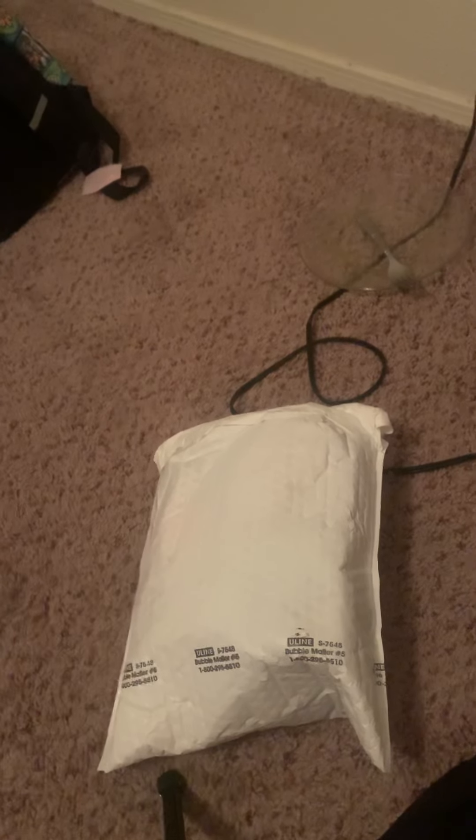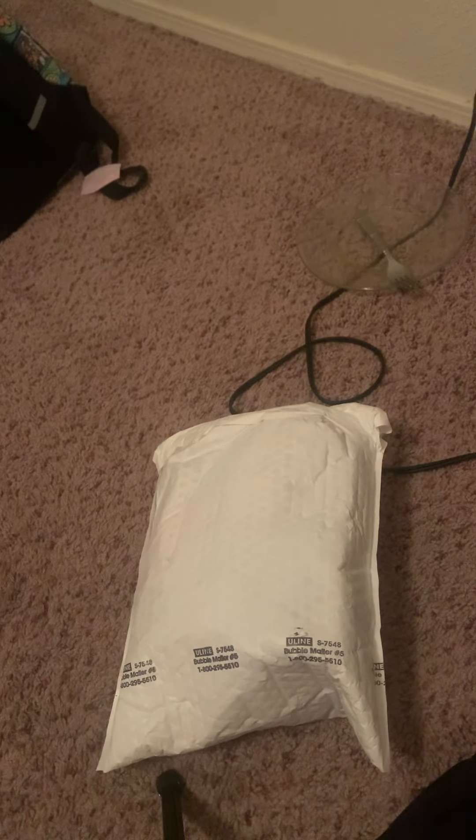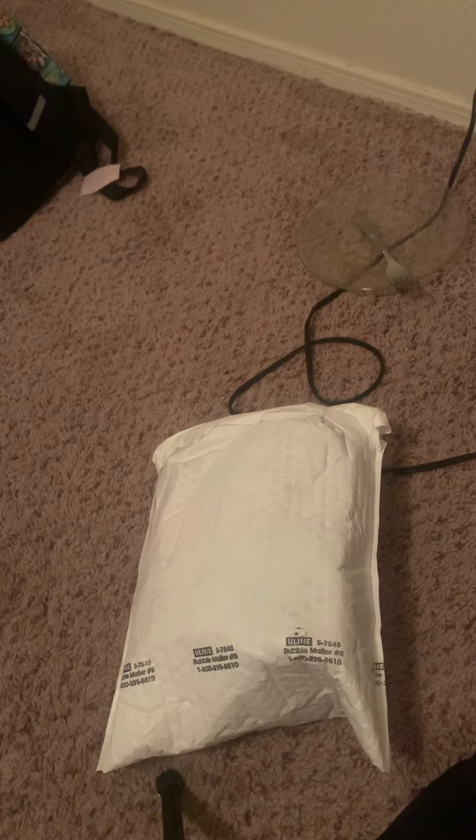Yo, what's up guys? This is DarkZombieDemon coming at you with another YouTube video. Today I'm going to be doing an unboxing of some Dubby that I bought. So let's get into it.